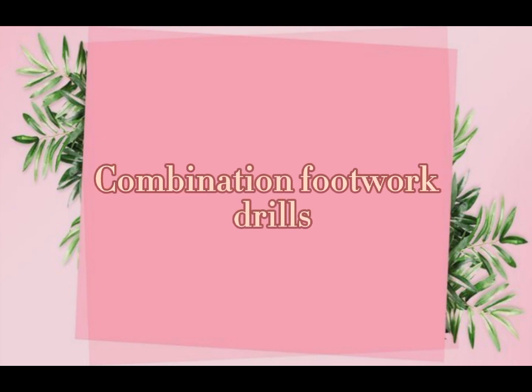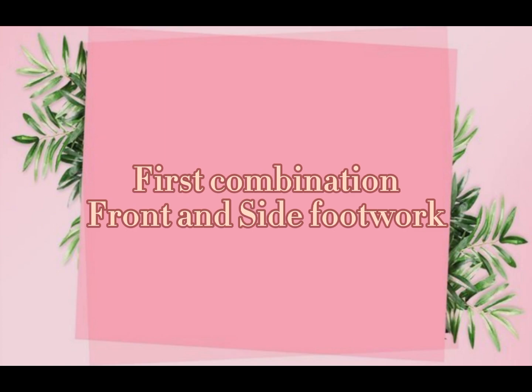Combination footwork drills. First combination: front and side footwork.